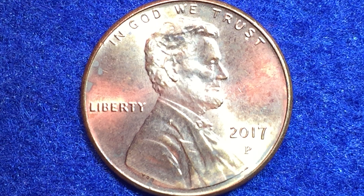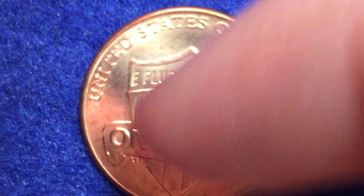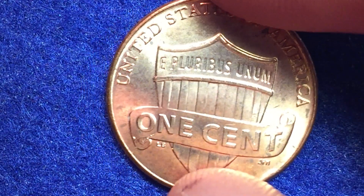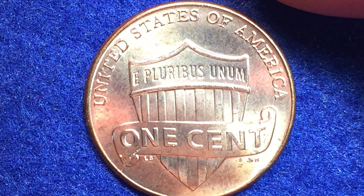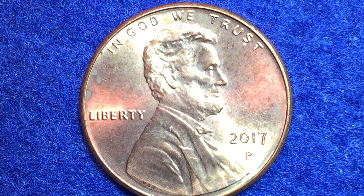Hello coin collectors, welcome back to the Big D Coins channel — hopefully everyone is having a great day. In today's video we are going to look at this coin right here: a 2017 Philadelphia mint Lincoln penny. The metal content isn't anything special, but the mint mark gives it a very cool characteristic.